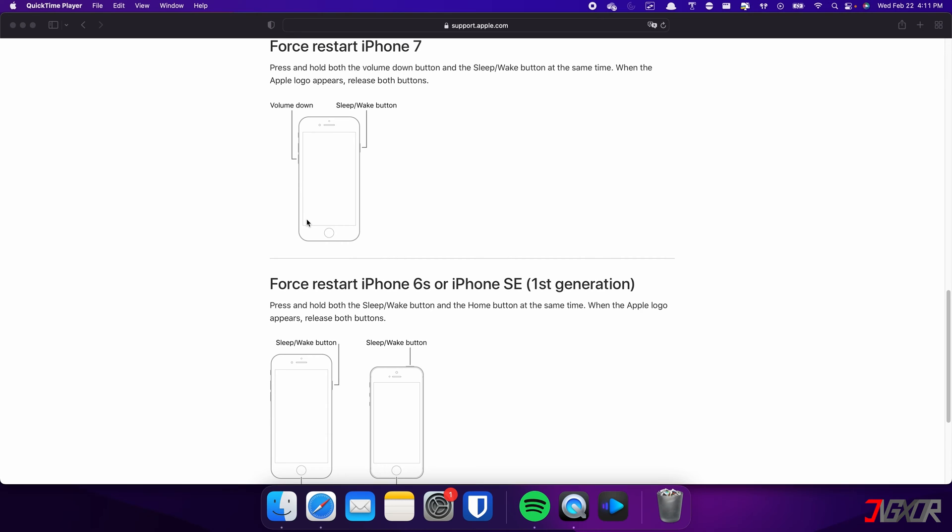For the iPhone 7, press and hold both the Volume Down and Side buttons simultaneously. Continue holding both buttons until the Apple logo appears on the screen.